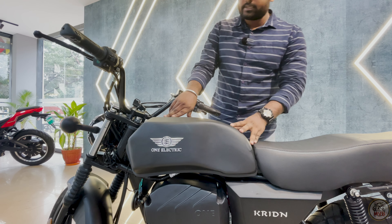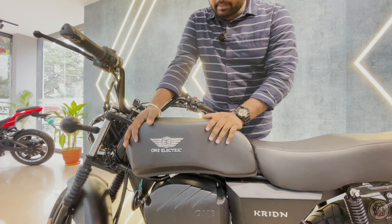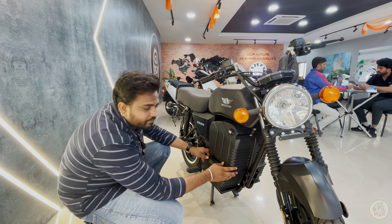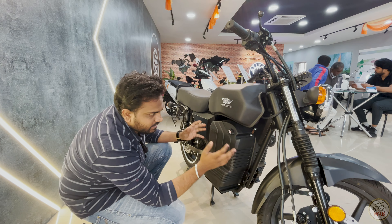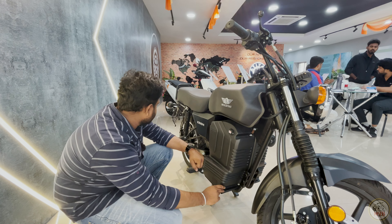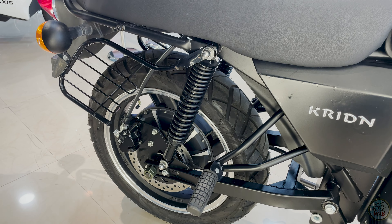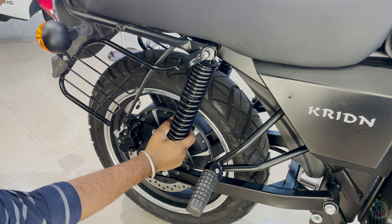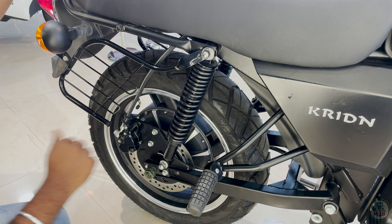There will definitely be confusion — it has a tank that looks like a fuel tank, but there is no fuel cap. The tank is plastic, and all the controllers are under it. The bigger battery compartment is right here, and the charging point is also here. You can detach the battery using a spanner. At the front, there is a disc brake on a telescopic suspension, and at the rear there is also a disc brake along with the motor and normal shock absorbers.